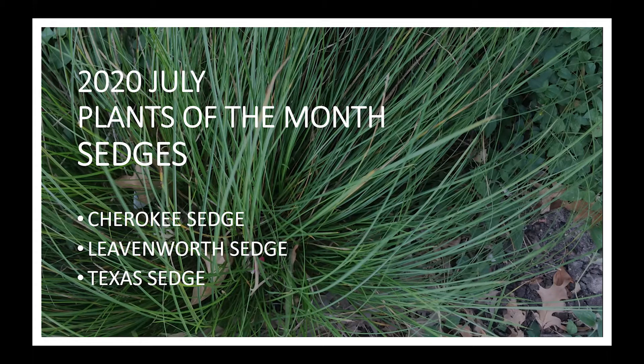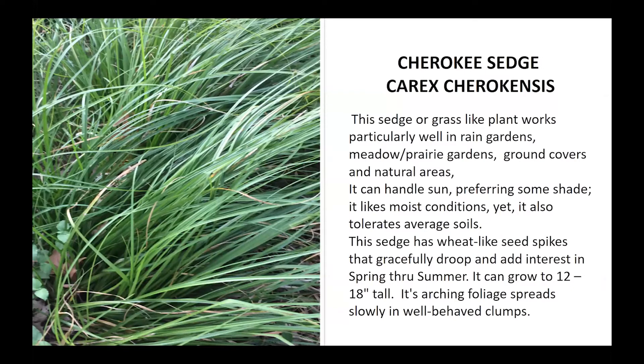Tonight we'll be talking mostly about our native sedges in the Carex genus and ones that will be useful in our landscape here in our area. I'll start with one that is more familiar — Cherokee sedge, or Carex cherokeensis.